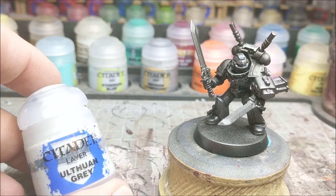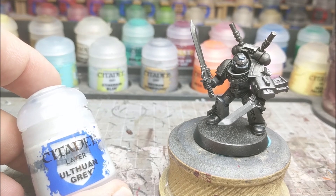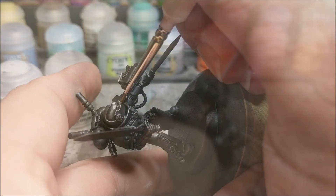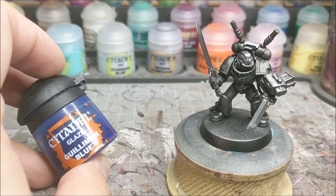We're going to start with some thinned down Altwin Gray. We want it nice and thin because we want to make sure we get as much coverage on the lens as possible. Make sure it's nice and thin — you don't want it too thick. Just carefully put it in there; if you get a little bit over the top it's easy enough to fix.